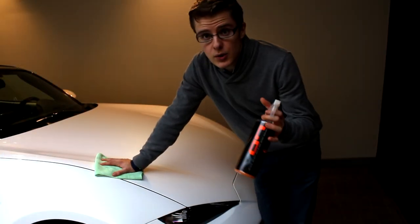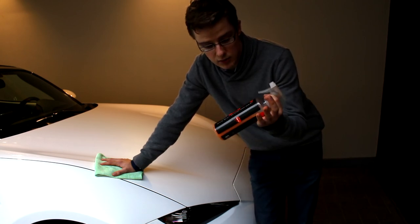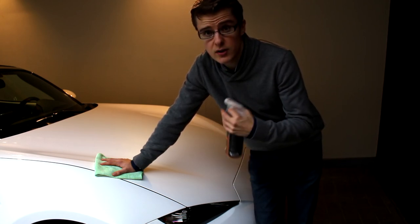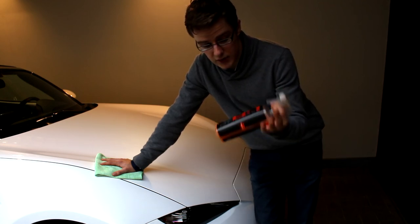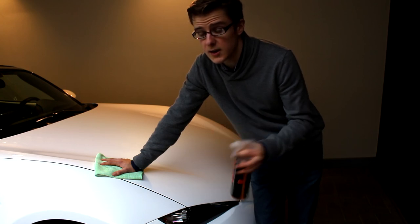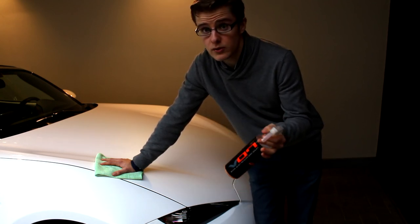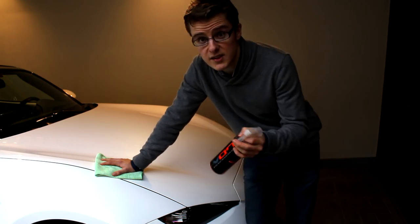Now that the wax has been applied, we can finish our protection with some kind of sealant. I use a spray sealant or a show-and-shine product — you have Speed Shine or the VO7 series, both from Chemical Guys that I've used in the past. Let's go over it one more time so that everything is nicely buffed.